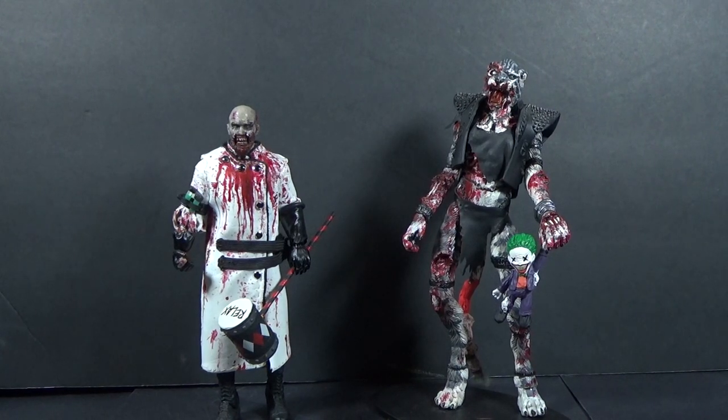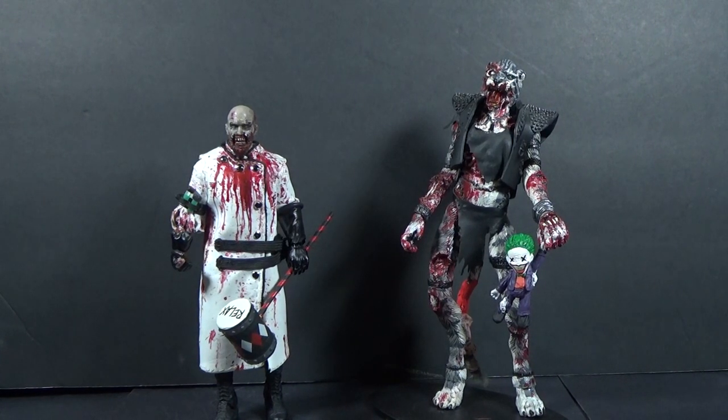Hello, this is Mr. EvilCheese, and this is our video of my custom 1/6 scale Harley Quinn action figure, which I finally finished. The zombie cat has seen parts of it, but she hasn't seen it completely finished, which is why this is here blogging it.